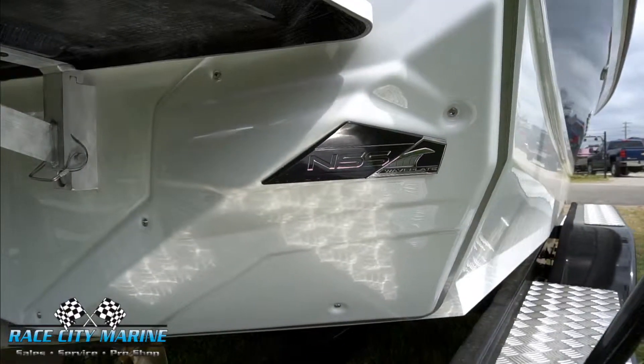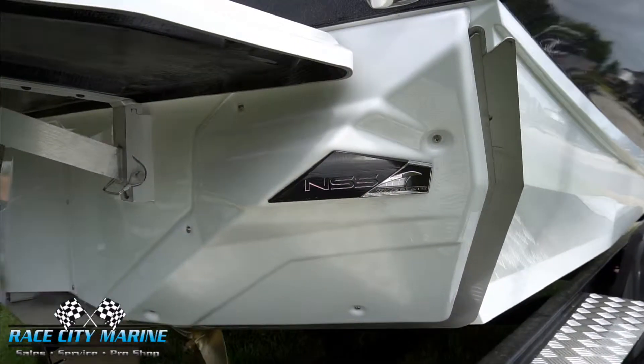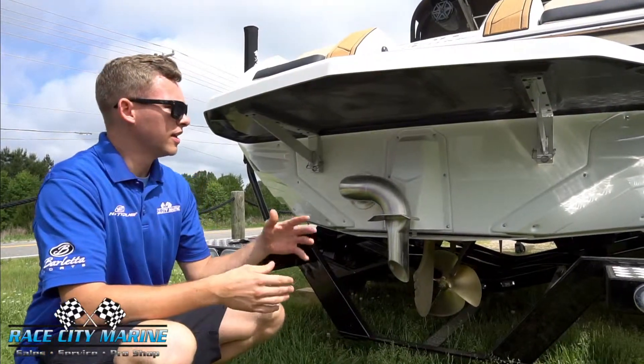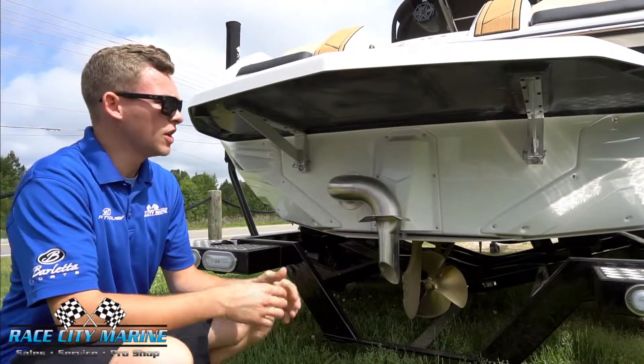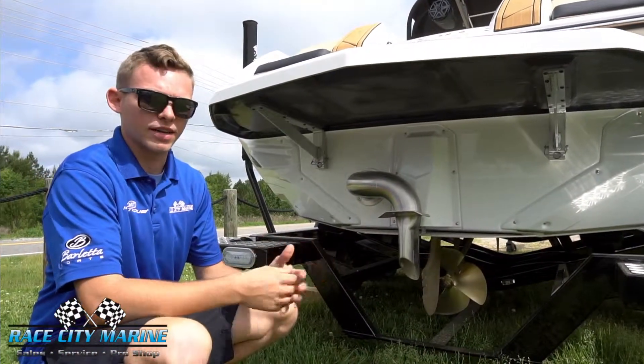It comes out to the side and down about 2 or 3 inches — not very much — so you don't have a huge drag going through the water. That, in conjunction with the NCRS, the Nautique Configurable Running Surface, you can really form the wave to exactly how you like it.